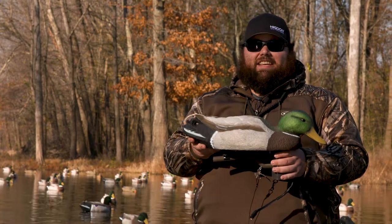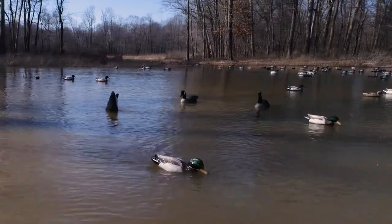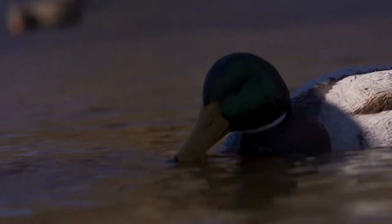All right guys, here is the Higdon XS Swimmer, a completely self-contained swimming duck decoy that's really going to add some great motion in your spread.